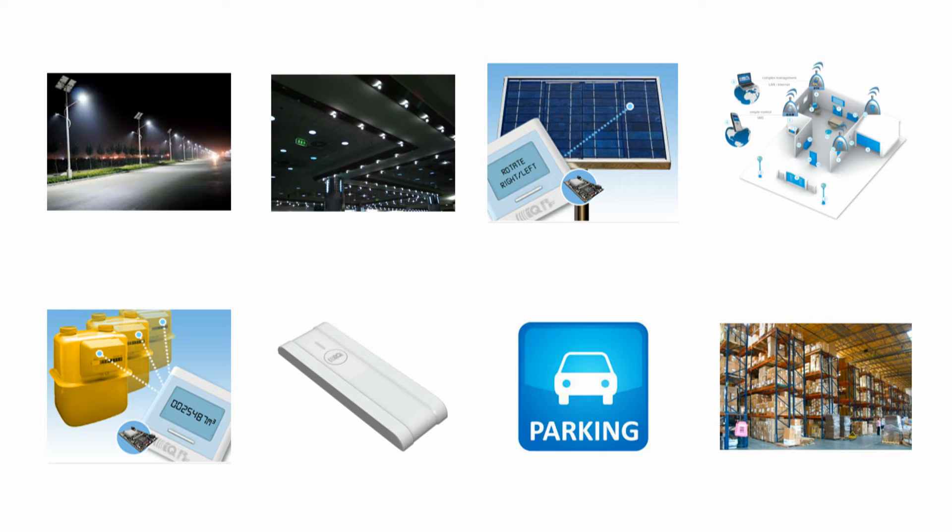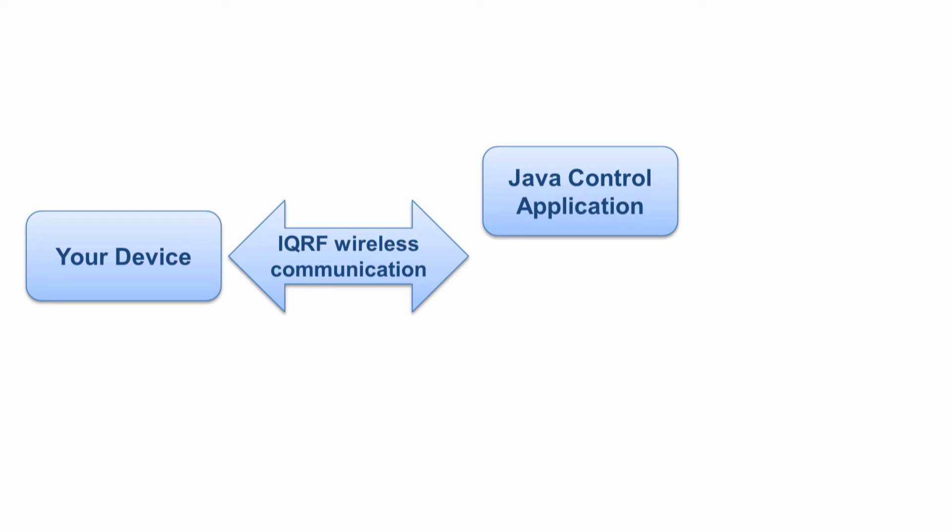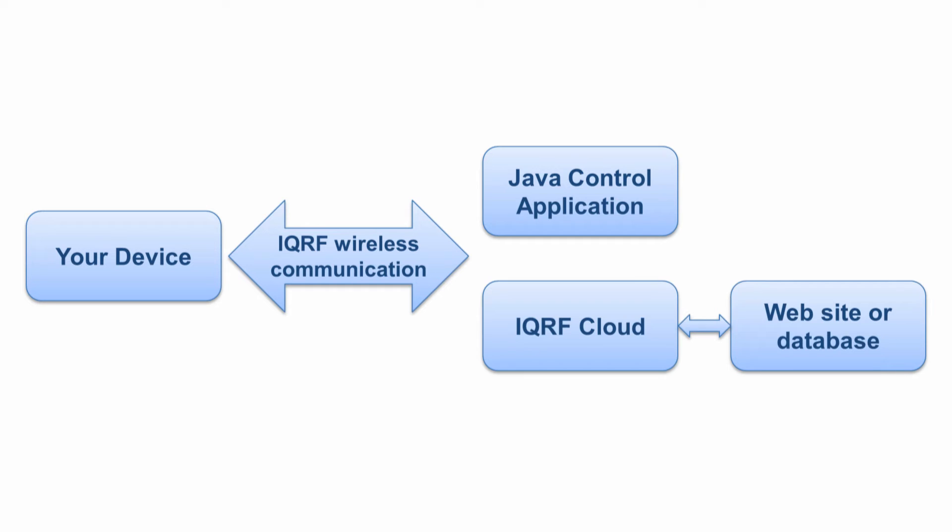So why is it so easy to make your application up and running with IQRF? IQRF was developed to connect your device, whatever it is, with your control software or database wirelessly. Your control software could be running on Arduino, Raspberry Pi, PC, or basically any hardware supporting Java, or you can control your network directly from your website. This can be done very easily through the IQRF cloud.